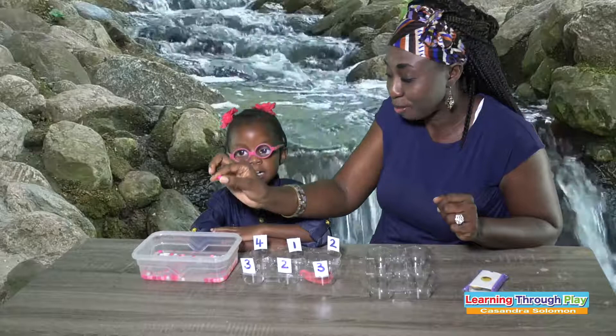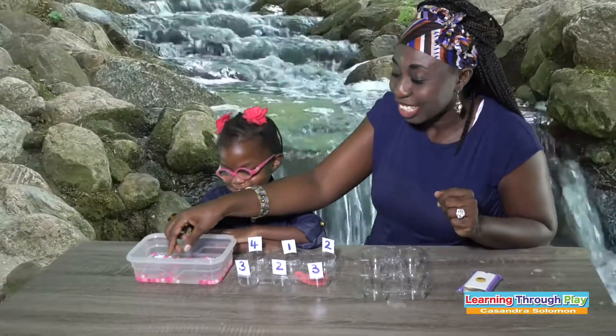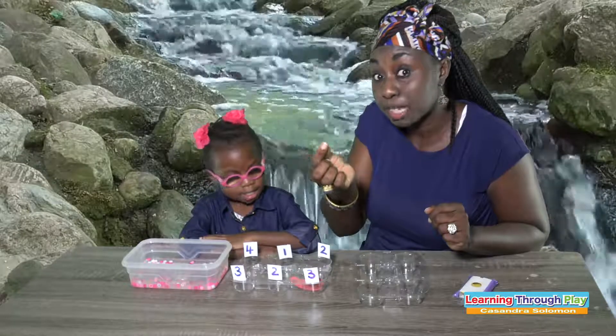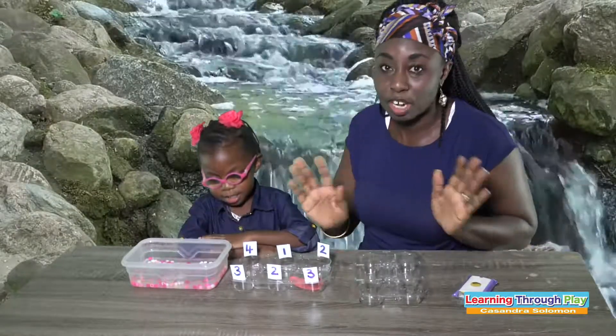She loves pink, right Makai? Yes! We have white too — we have different beads. I actually use these beads in her hair, so they're very cheap.